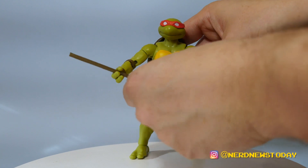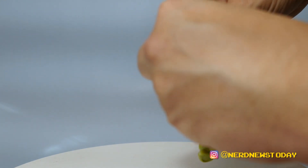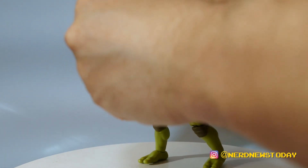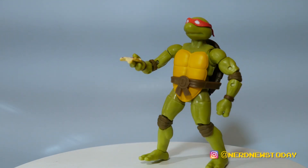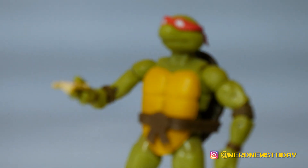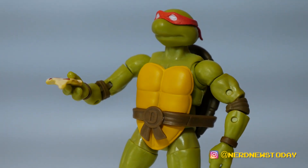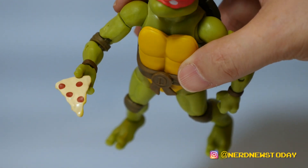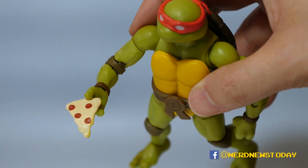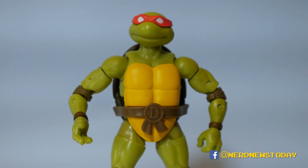There is one other accessory to talk about. We swap out to one of the more open palms and his final accessory is this slice of pizza. It's actually the perfect hand for it. He actually comes with a nice slice of pepperoni pizza and he's holding it up nicely. I love that they include a pizza slice — you have to if you make a turtle. It's a very simple, cartoony slice, but it does the job.